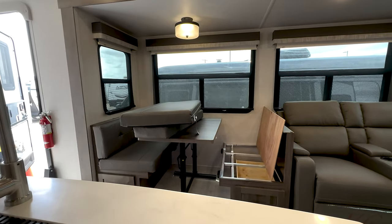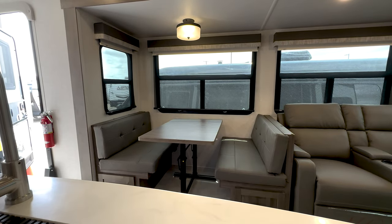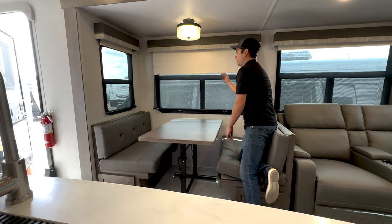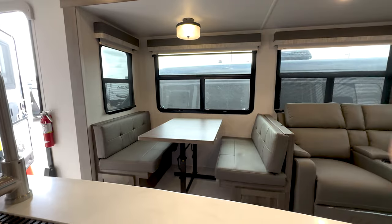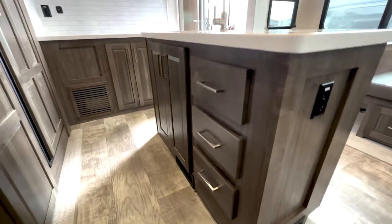This has the day/night shades — you've got night shades and day shades, super nice rolling shades. There's also a nice island with tons of cabinet space and drawers.